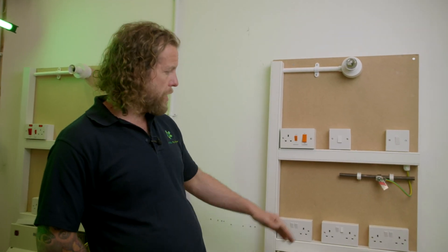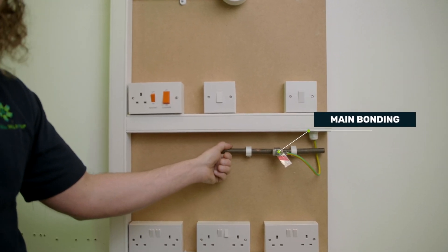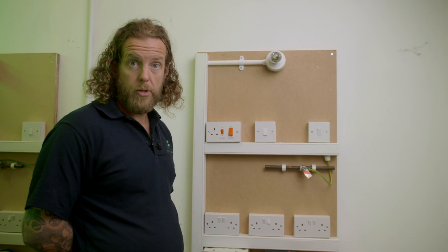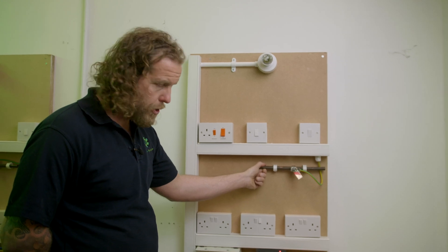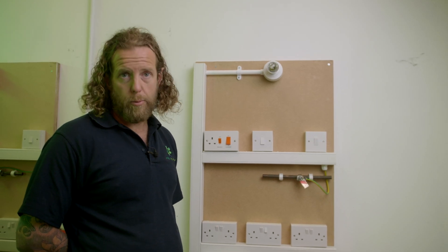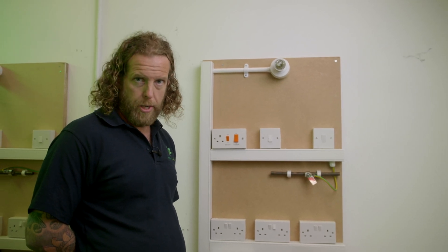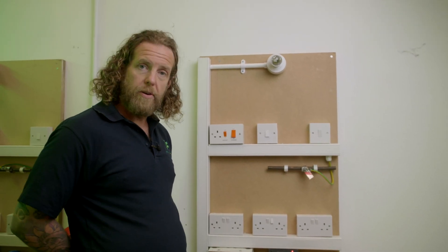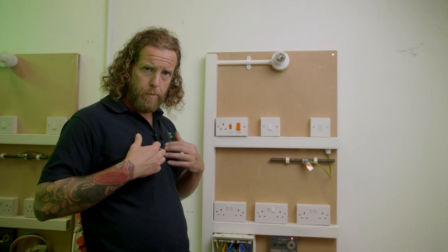If we look at our fuse board and our installation, we can see that we've only got main bonding. It's very rare to have supplementary bonding nowadays, especially with the use of RCDs. We have main bonding — we can presume this is a water pipe, it could be a gas pipe — anything that we call extraneous, which means it comes in from outside and brings in a potential, usually a zero potential, needs to be bonded, needs to be attached to earth. That means when there's a fault, there are no dangerous potentials across two items. It protects your heart essentially — that's what we're protecting.